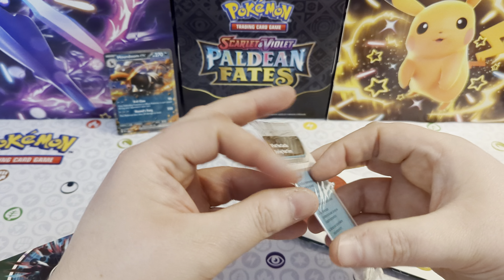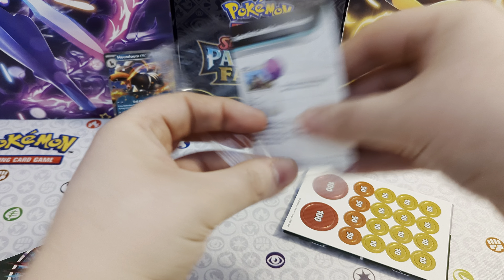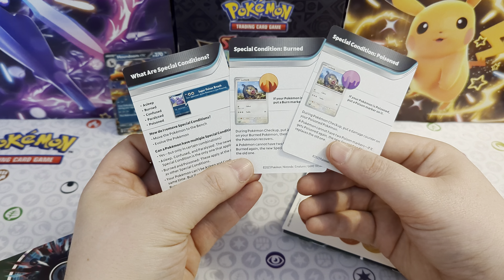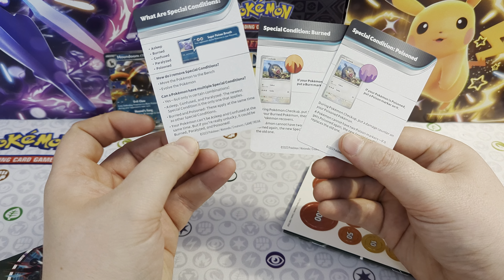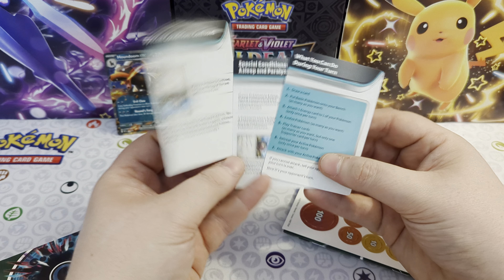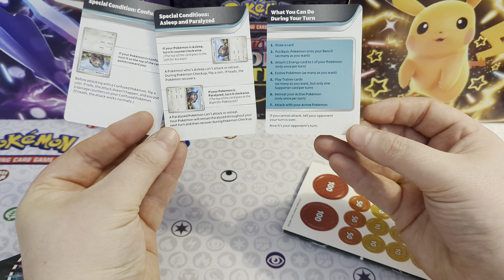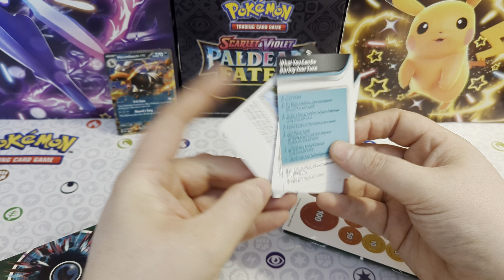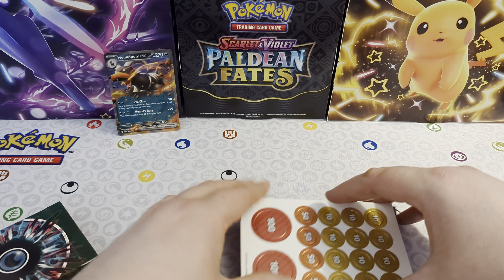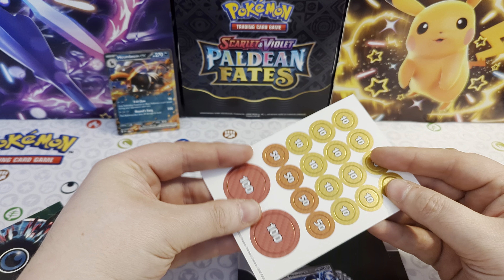We've then got these, which are our reference cards. So as this is quite a beginner product, these little things are just to sit by you so that you know what you're doing - what are special conditions, and these go into a bit more detail on all the special conditions. I'll make sure they're on the screen so that you can pause it and have a look if you want. You also get some cardboard damage counters - these will just pop out.